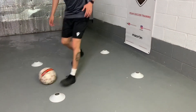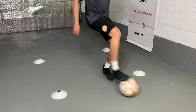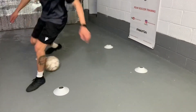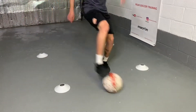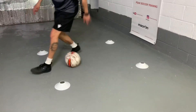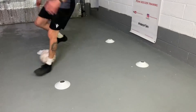Out turn, catch, drag back — it's all right foot. Out turn, catch, drag back. Out turn, catch, drag back. Out turn, catch, drag back. 3, 2, 1. Almost done. 5, 4, 3, 2, 1.